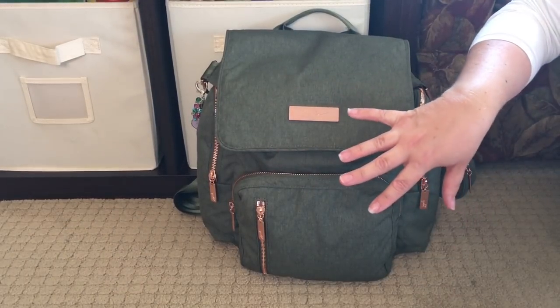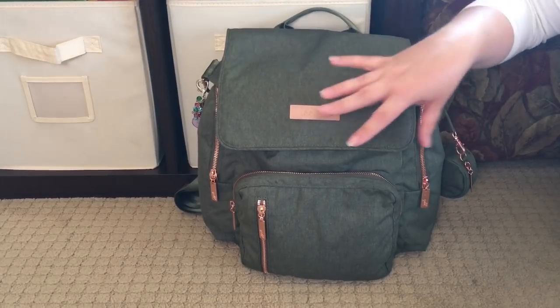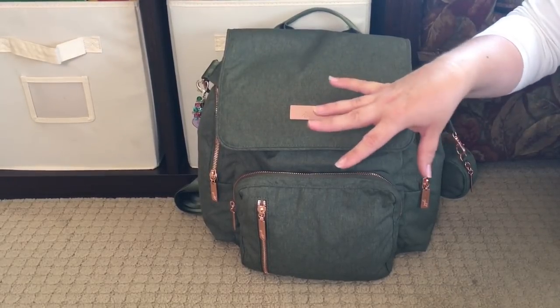Hi! Perpetual Mommy here today to do a bag review for all of you. This is my Jujube Be Sporty in the Olive Rose color, and I love this color bag, you guys.